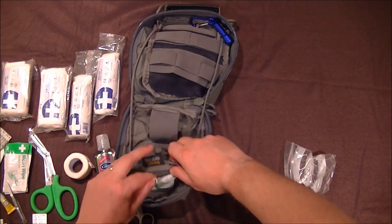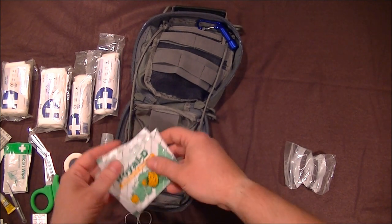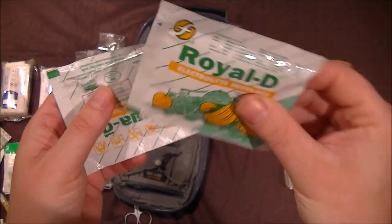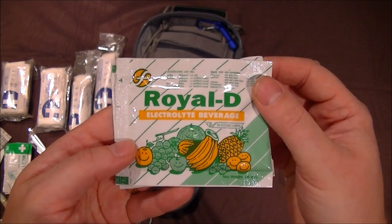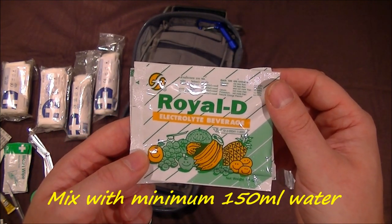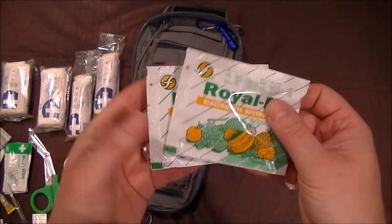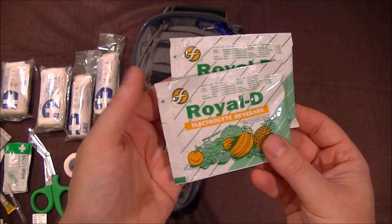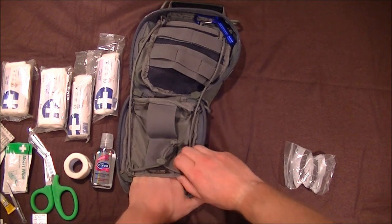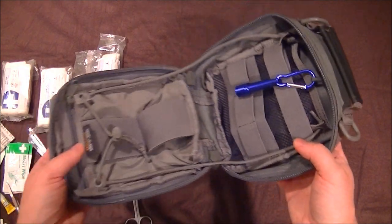I've got a couple of rehydration powder sachets that actually arrived today. If you need to rehydrate, you just mix the powder up with some water — these are orange flavoured. If you're seriously dehydrated, a few mouthfuls of plain water won't do it, but a few mouthfuls of this will really stand you in good stead. Try to get these online — they're really good. And that's it — the pouch is empty apart from the torch.